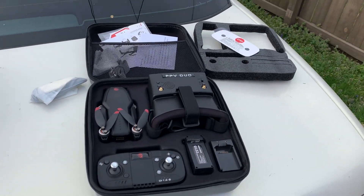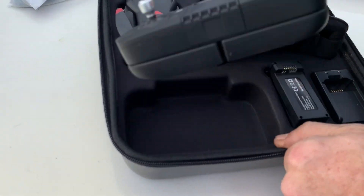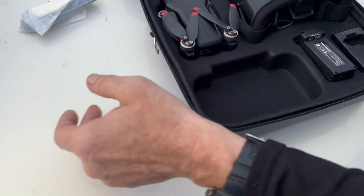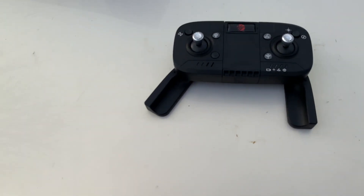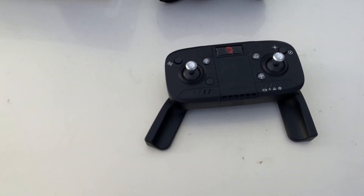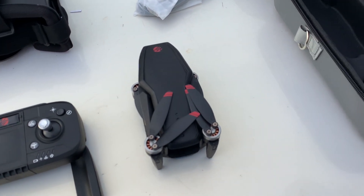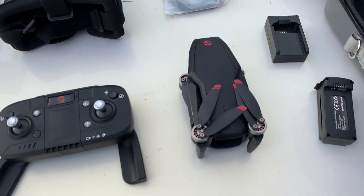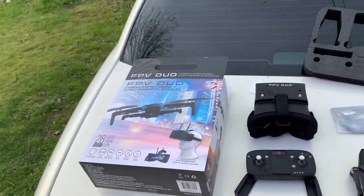I'm so excited right now — I've never had an FPV setup before! Let me take it all out and show you everything that comes with the drone. The drone itself feels very, very sturdy, and it's about the same size as the controller.